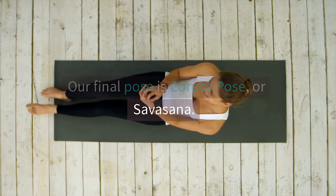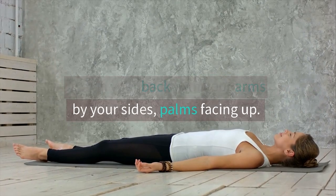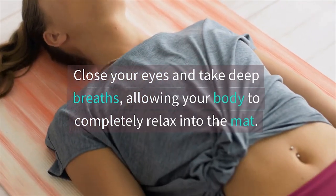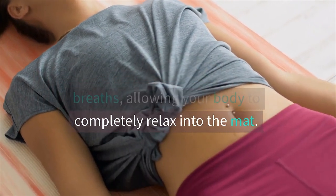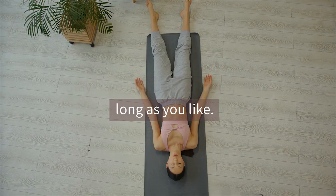Our final pose is corpse pose, or savasana. Lie on your back with your arms by your sides, palms facing up. Close your eyes and take deep breaths, allowing your body to completely relax into the mat. Stay here for a few minutes, or as long as you like.